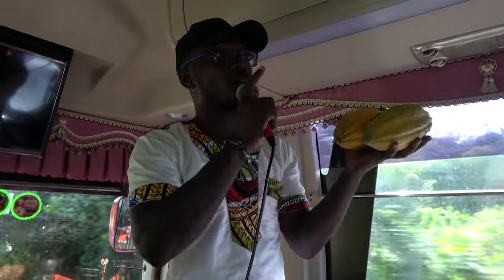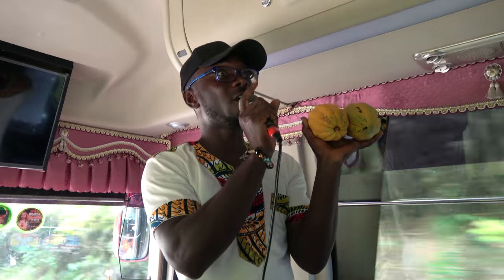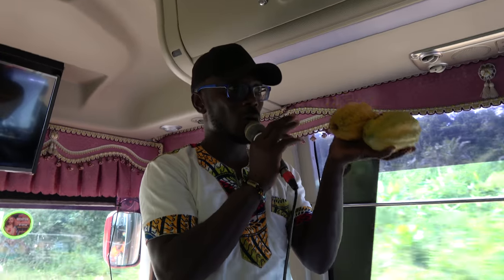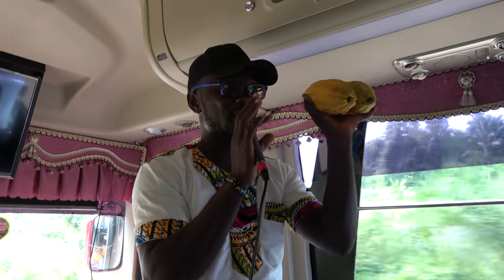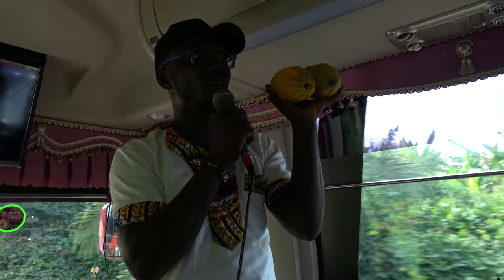When the cocoa is yellow, it's ready. The cocoa grows on the trunk of the tree. It starts as a flower, and then the flower becomes small like okra. Every flower is a cocoa, so you don't spoil the flowers on the trunk. You leave it and it grows to become big like this. There's a tool they use to knock the cocoa down — it's called 'go to hell.'